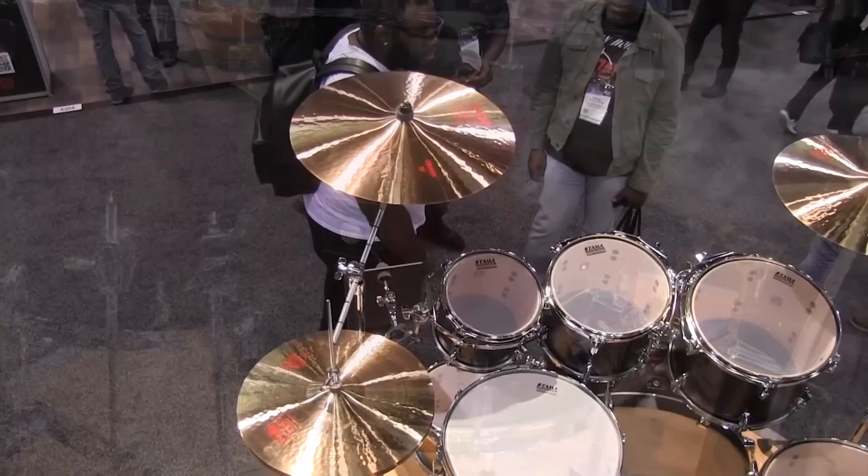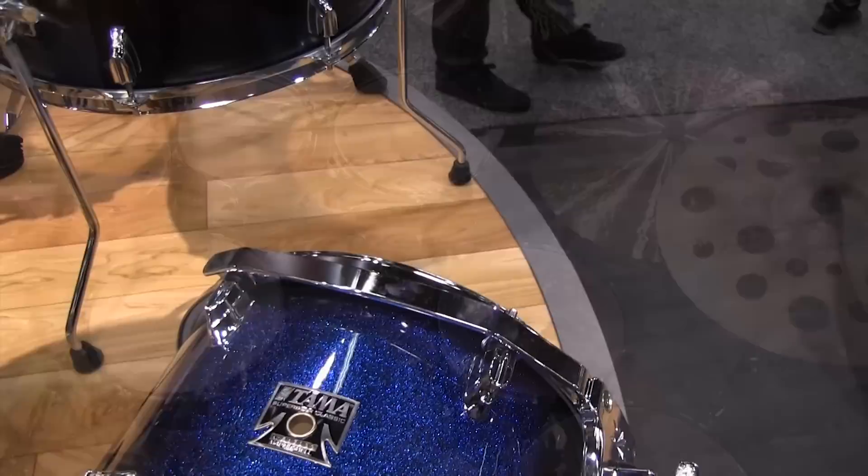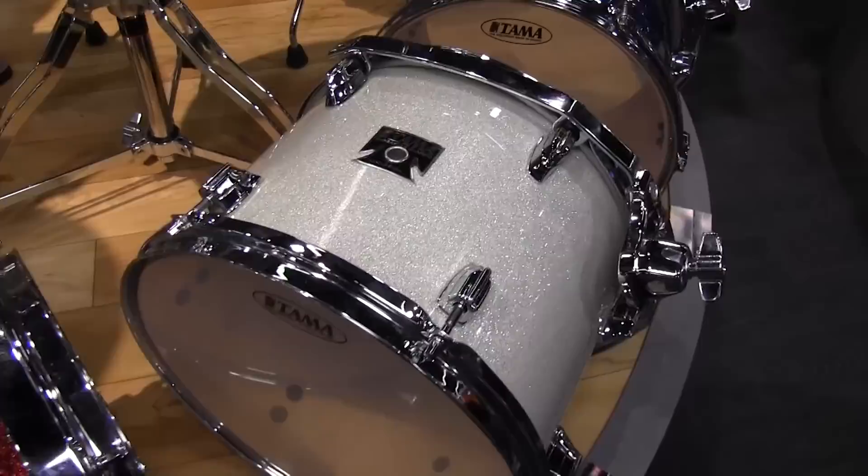This is the burgundy lacebark pine finish. Other finishes we'll see are Indigo Sparkle and White Sparkle, along with many others. This is the black lacebark burst.